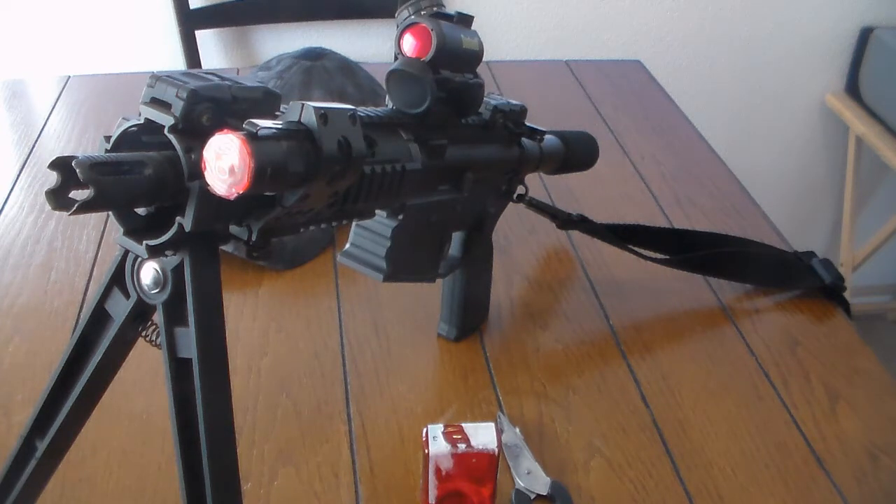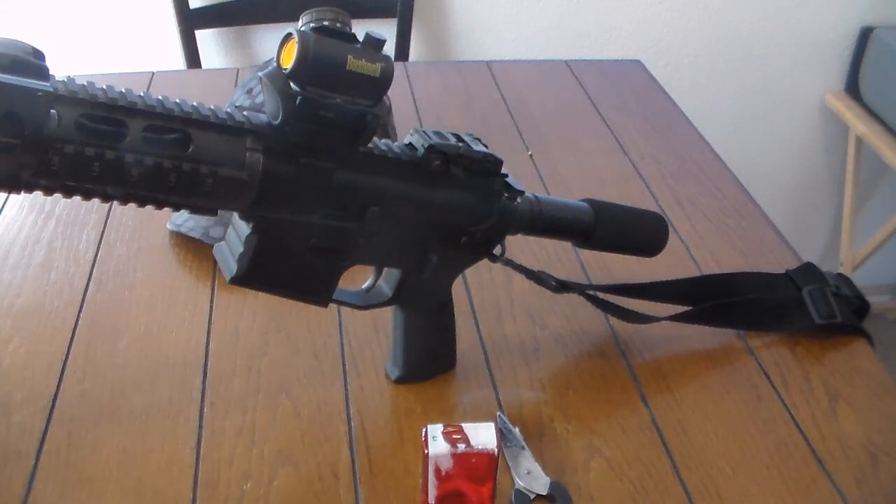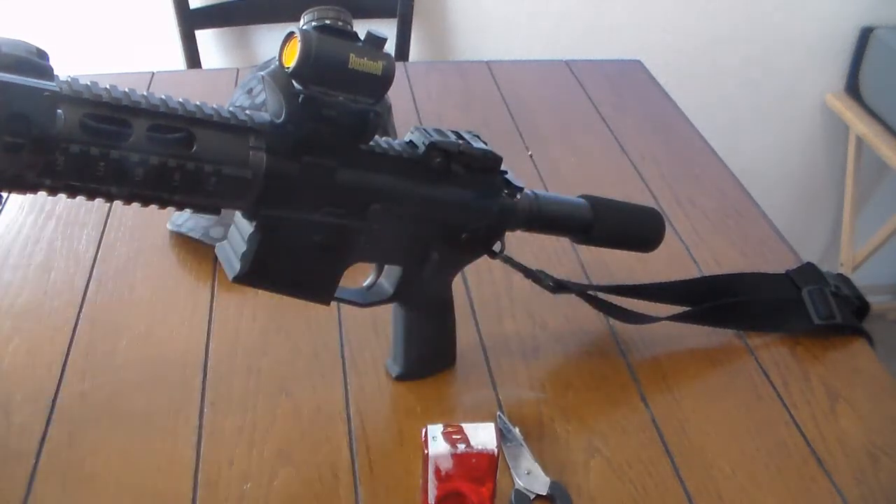I'm going to be using my AR pistol for my night hunts, just because it's more compact and easier to carry around. I did take off my brace since the ATF made the new restriction on shouldering the brace — just to play it safe. I decided to take the brace off that way I can actually use my cheek weld and still somewhat shoulder my AR pistol.